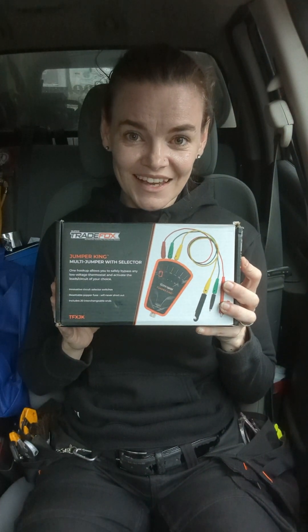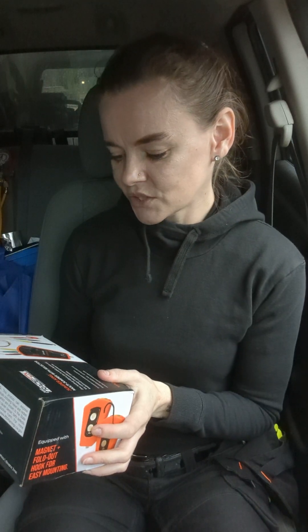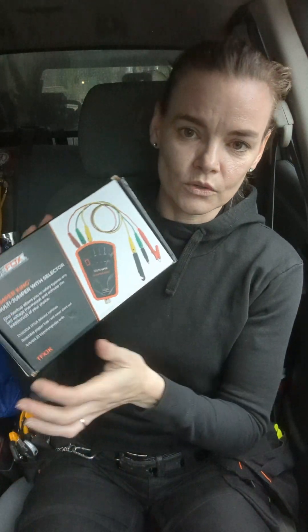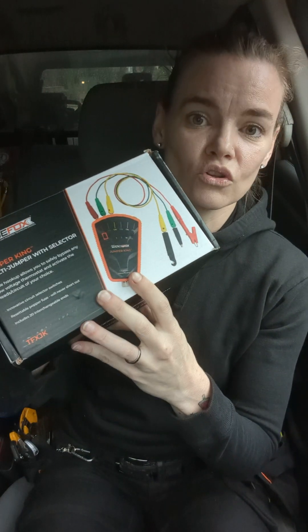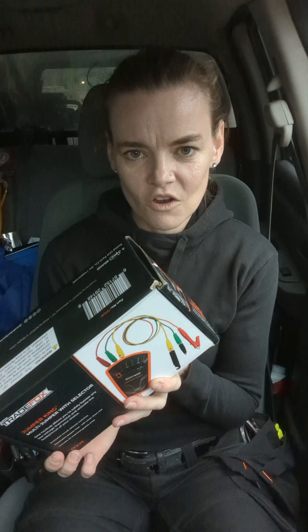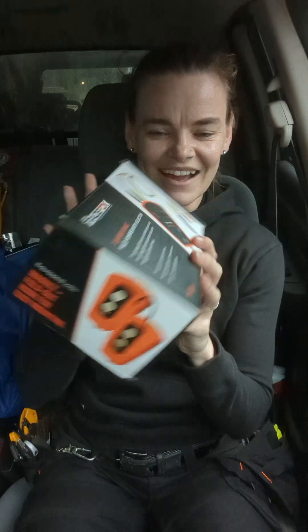So this is the Jumper King, and it basically helps you to safely bypass any low-voltage thermostat controls. Usually I don't do an unboxing video because I think they're really boring, but I'm going to do one right now. This is the box that it comes in.